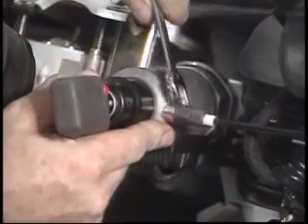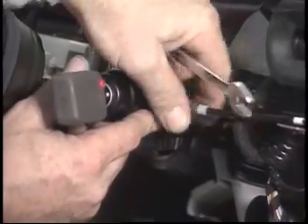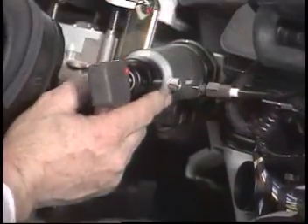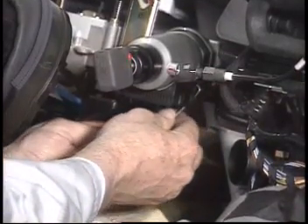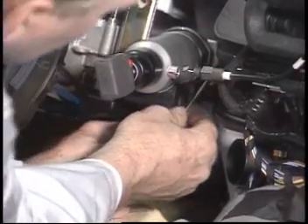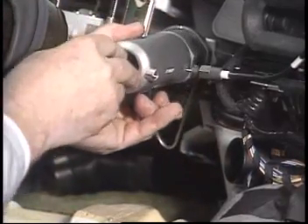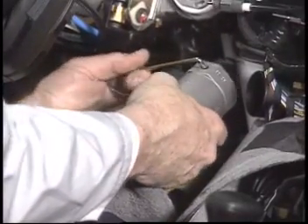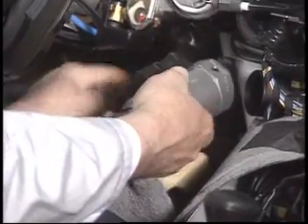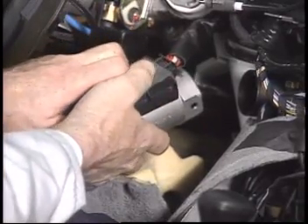To remove the ignition switch assembly, turn the key to position one and disconnect the shift lock cable. Insert a tool into the assembly in order to release the locking tabs and remove the lock assembly. Remove the positive lock connector by pulling it towards yourself.